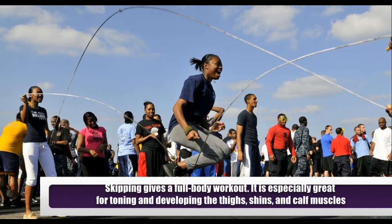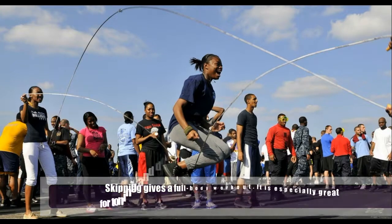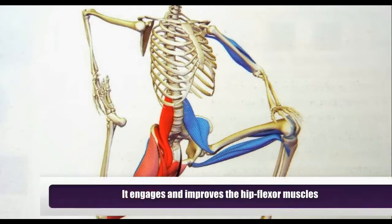Skipping gives a full body workout. It is especially great for toning and developing the thighs, shins, and calf muscles. It also engages and improves the hip flexor muscles.